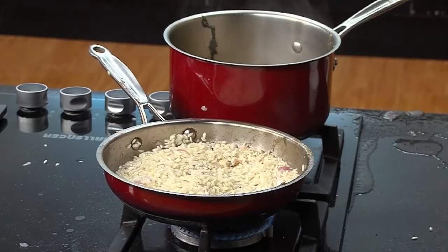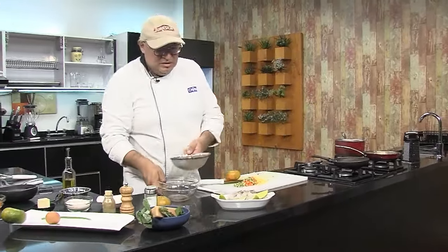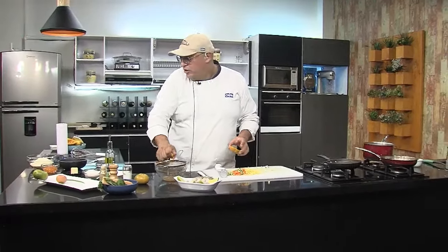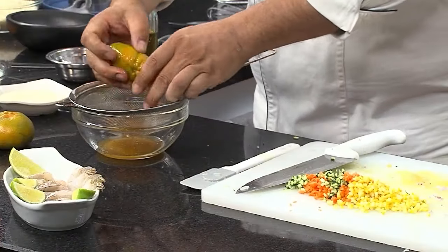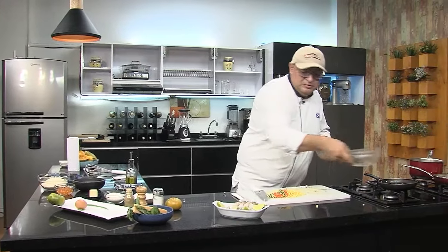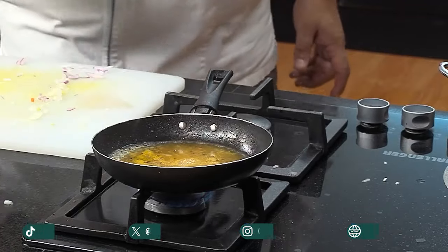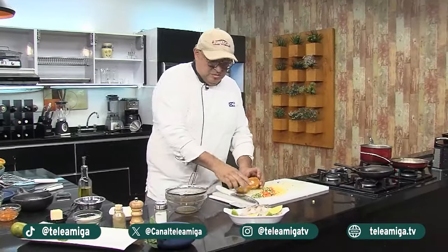Seguimos con el zumo de la mandarina. Vamos a hacer una reducción con este jugo de mandarina — ella va a ebullir y se va a empezar a reducir en sus azúcares. Le vamos a ayudar con un poquito más de azúcar para que esta salsa quede muy buena. Voy a utilizar el zumo de tres mandarinas y agregar un poquito de azúcar, lo cual ayuda a que la salsa coja más brillo y al reducir tenga también una textura, una densidad.